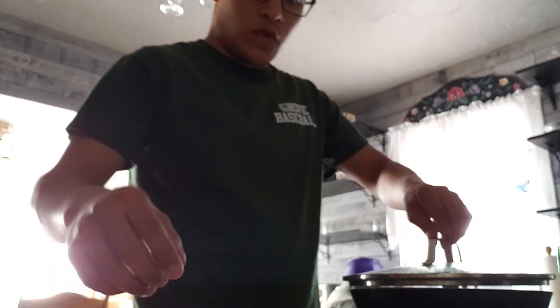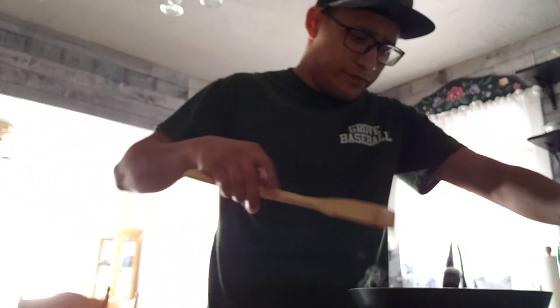Let's throw those away and mix these back up.